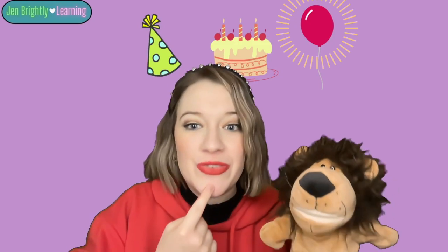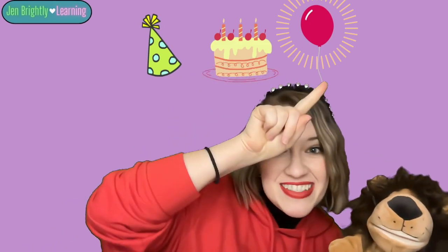Here are three new words. We have hat, cake, balloon. B, B, balloon. Which one starts with letter B? B, B, B, balloon. Good. Balloon starts with letter B.